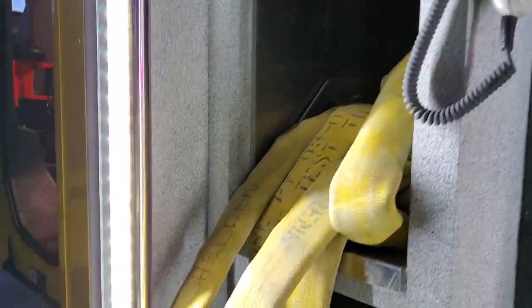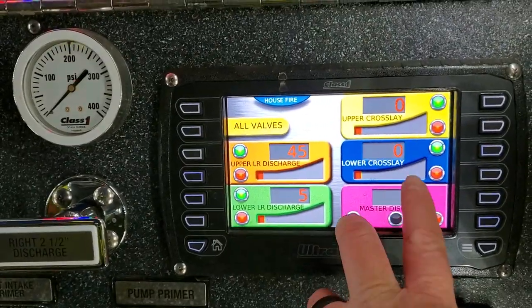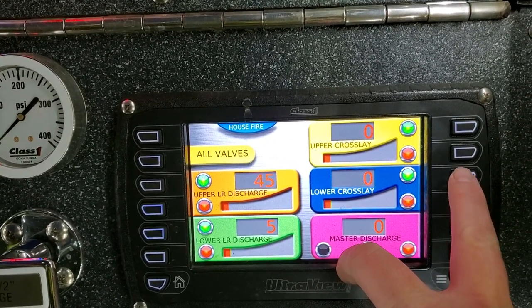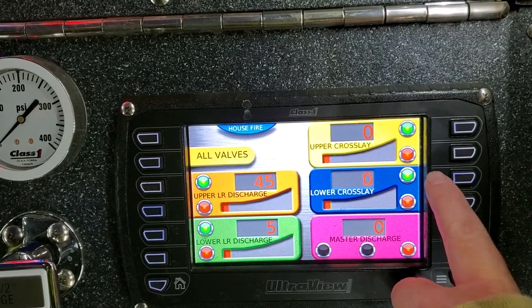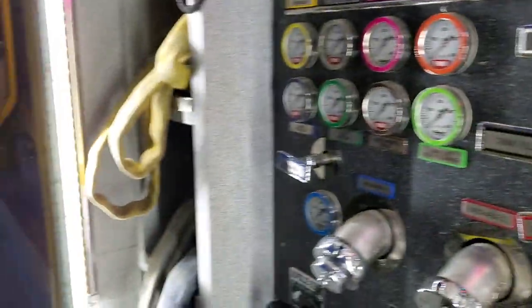Normally we'd be using the crosslays, which are right here — there's the upper crosslay and there's the lower crosslay on the front. Those will come out either side. So now, by opening these valves, say I wanted to open the lower crosslay, I can touch that green button here and it'll open it up, or I can slowly open it by hitting the toggle button on the side next to it. I'm not going to do it now because it's not pulled out.